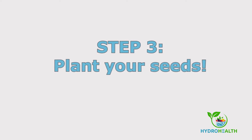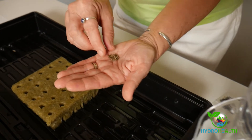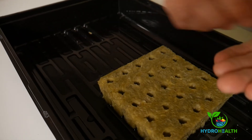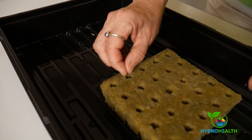The third step is to plant your seeds. To plant your seeds, simply place two to three seeds per planting plug, making sure they go down into the holes. There's no need to cover them. We plant one or two extra seeds because sometimes seeds don't germinate, and that way you'll likely have at least one seedling per plug.